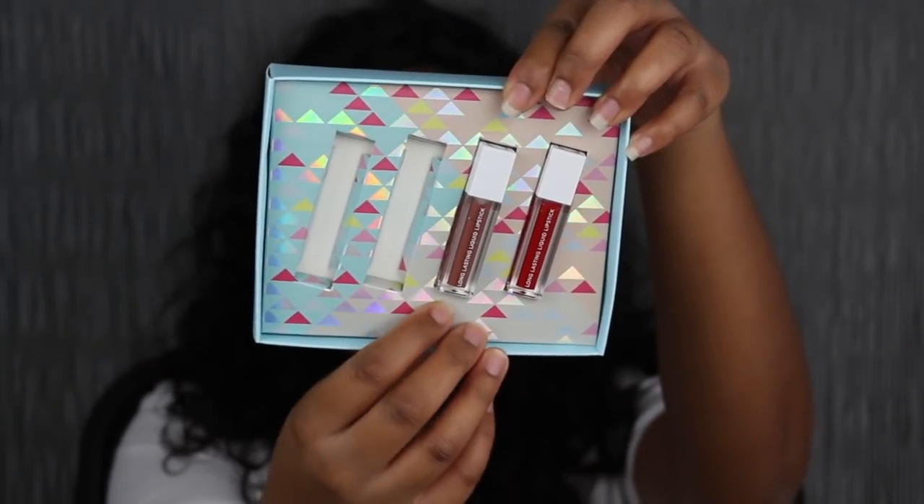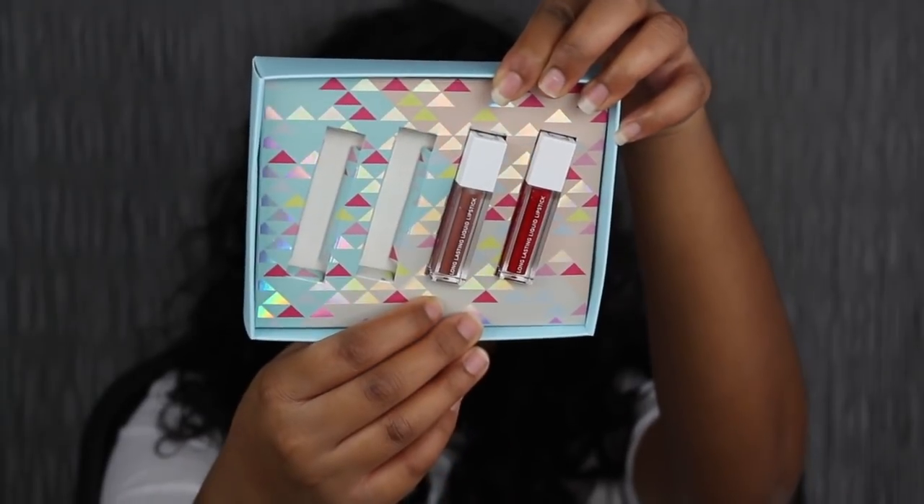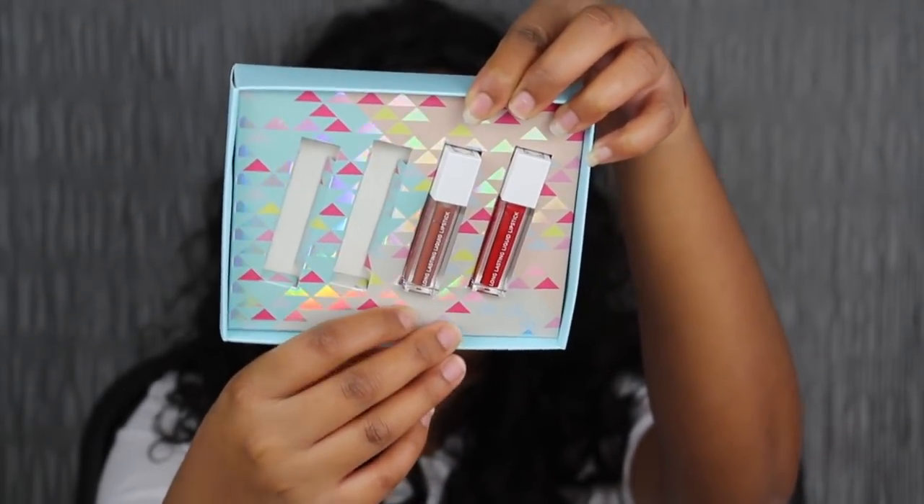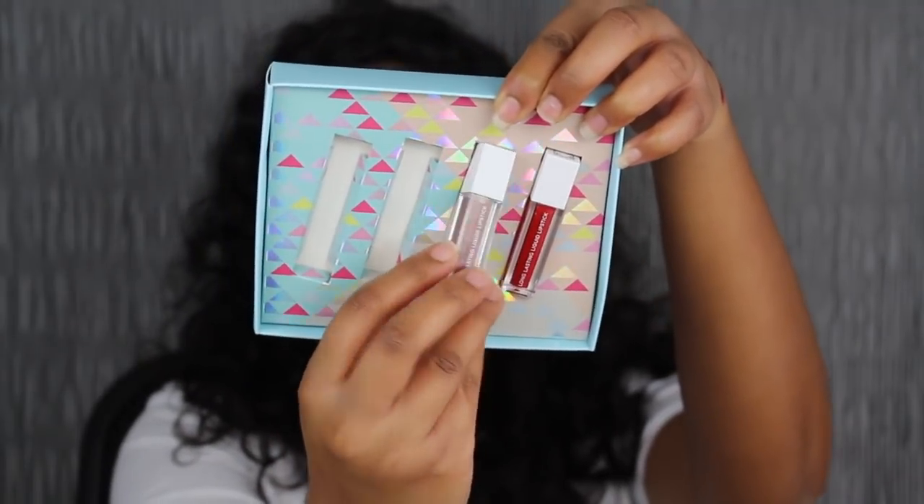It does come off — apparently it wasn't set as yet. The next shade in the collection is called Ball Harbor. This shade is supposed to be the perfect mauve nude brown, so let's see what this shade looks like.